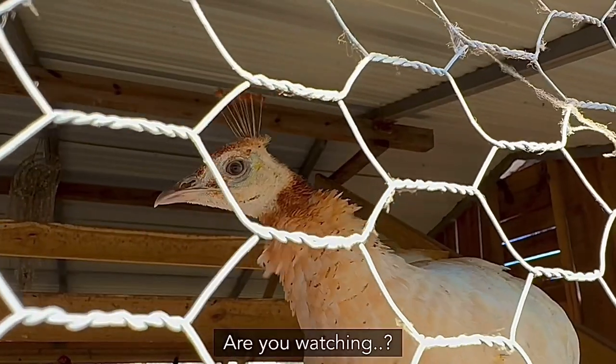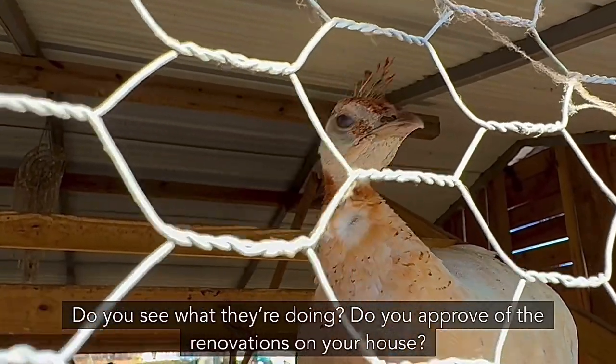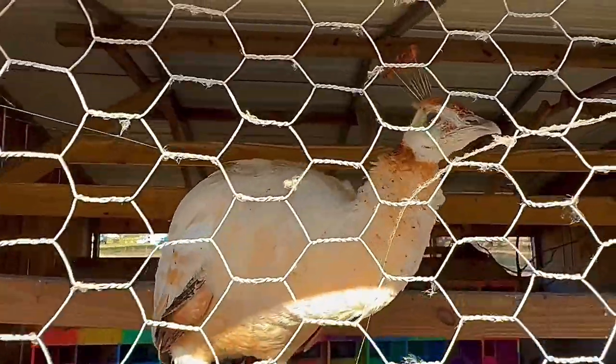You looking? You watching? Super good! Do you approve of the renovations on your house? Yes! Do you approve?